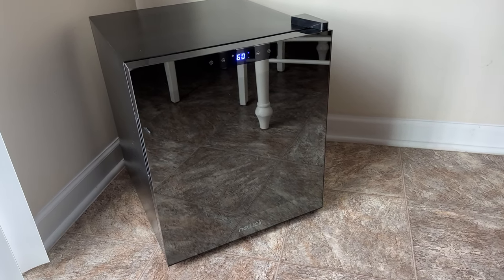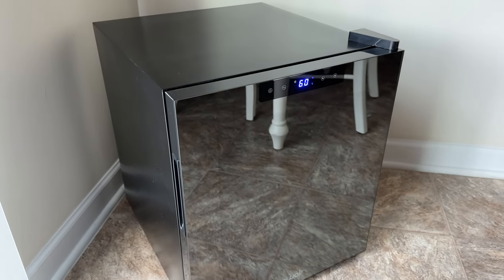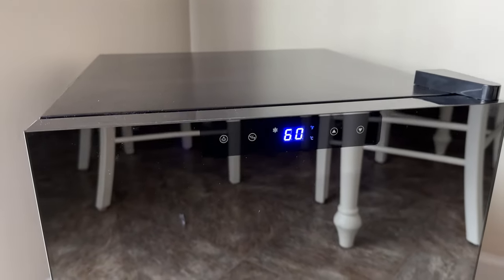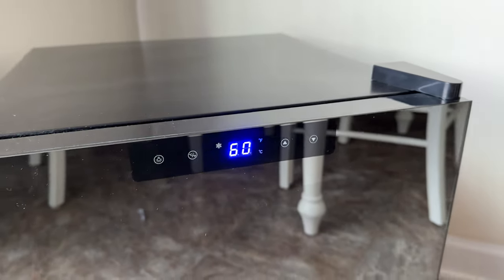Check out my new Air Shadow Series wine cooler refrigerator. This thing's pretty slick. It's got a mirrored finish on the outside — you can see my kitchen table sitting there. Double pane glass to protect the wine from UV rays. There's your little control panel on there.